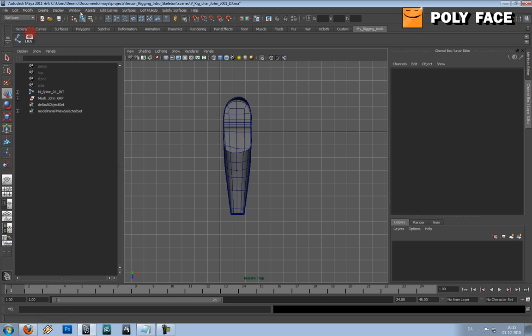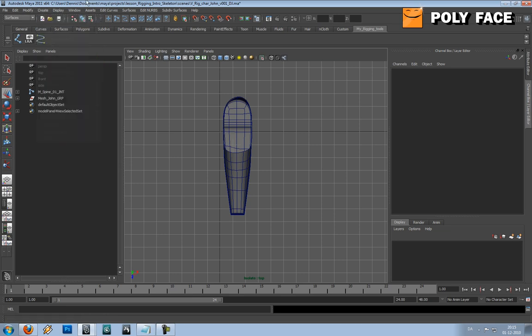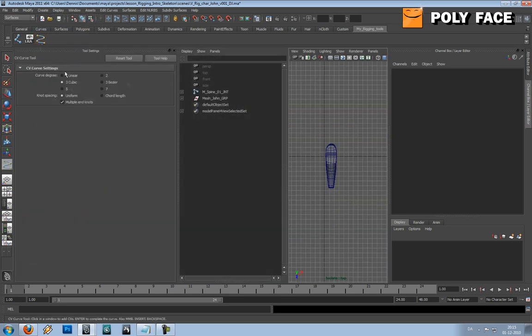I'm going to go to Create and select the CV Curve tool. We made the shelf in the last tutorial so we are going to use that shelf. I'll hold Control+Shift and left-click, which opens the option box. You've got some options here — what you want to do is set it to 3 cubic. If it's set to 1 linear, it means the curve is going to be straight and won't really have any curvature.